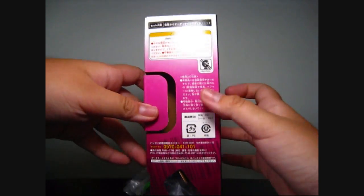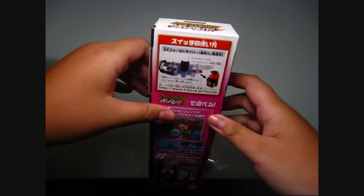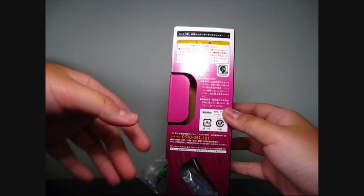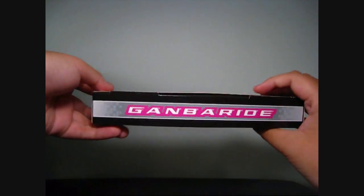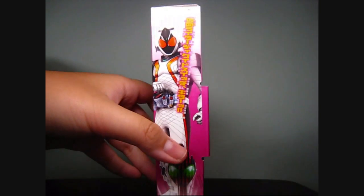So let's take a look. This is the front, the side, the other side, Gumbarite, and then the special sign and the back. Gumbarite. So let's take a look at the packaging first.